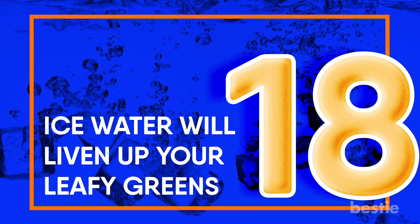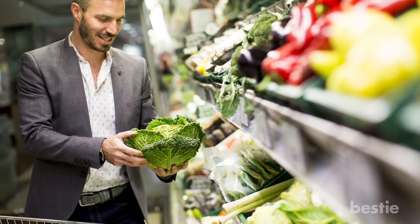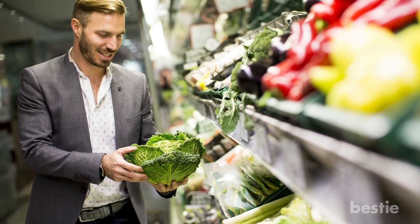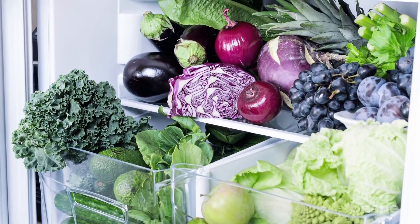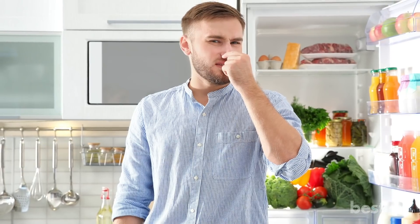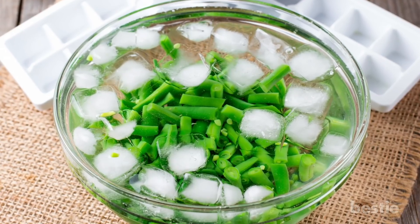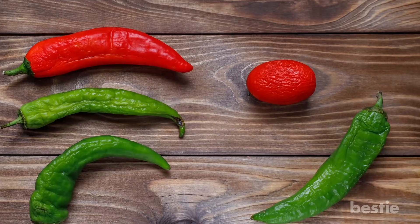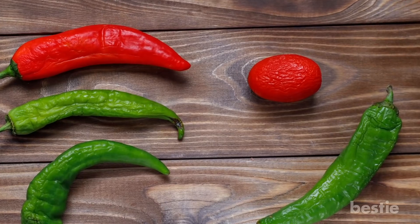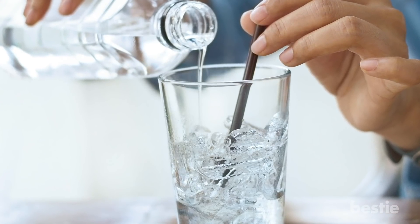Ice water will liven up your leafy greens. I would buy fresh kale, spinach, and parsley, then store them in the fridge — but when I got to them later in the week, all my fresh greens would be wilted. Not anymore. You can rescue your aging produce by giving them an ice water bath before cooking. Green leafy veggies spoil due to loss of moisture, and ice water easily penetrates their cells, restoring them.